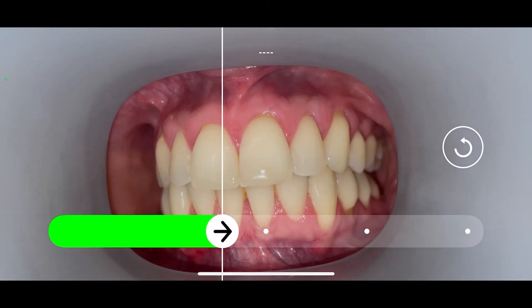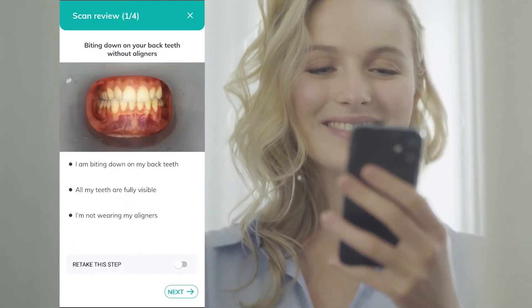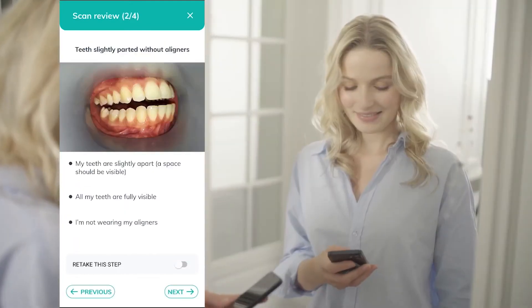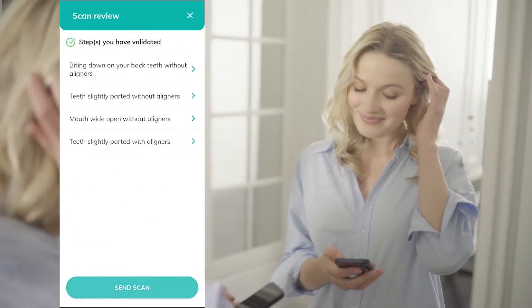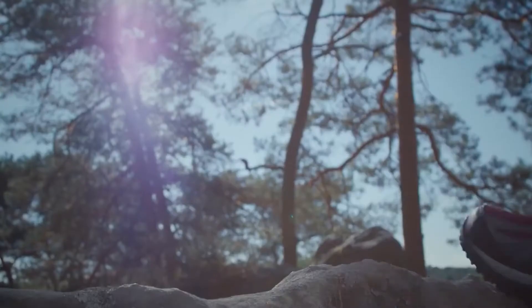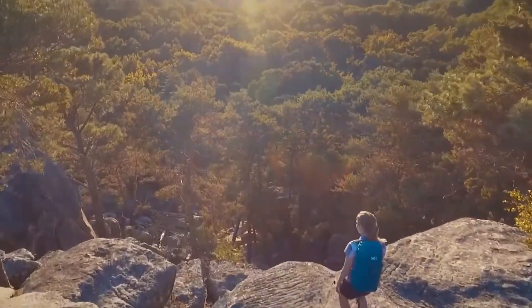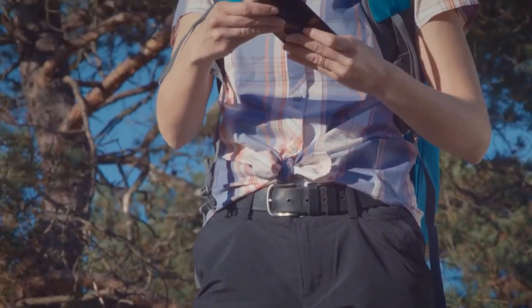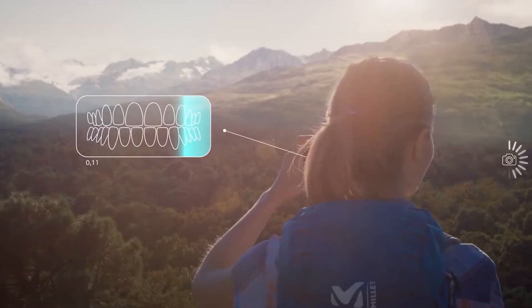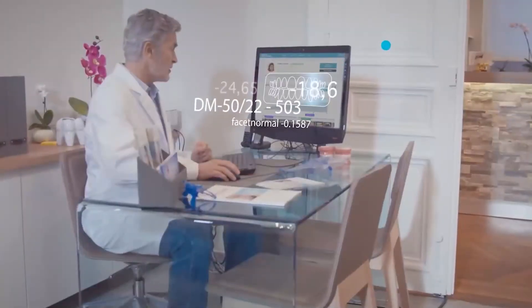Each clear aligner package includes the Dental Monitoring app and Scan Box Pro. Using the Scan Box Pro plus a smartphone, patients are able to take intraoral images from anywhere, straight into the Dental Monitoring patient app. From here, RACE Dental's orthodontic team can assess, qualify, triage, and monitor your patients' treatment remotely. The AI in the Dental Monitoring solution analyzes the fit of the aligners, ensuring compliance and that the move from one aligner to the next stage is done at the right time.